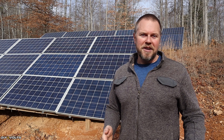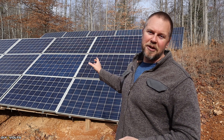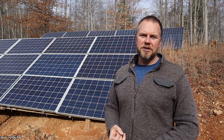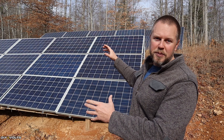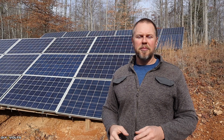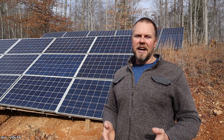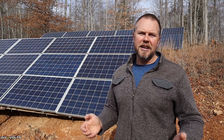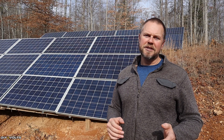My house has been running off-grid now for over a year using the nine kilowatts of solar that you see on the hill behind me. Now you may hear the term solar array, which just means several panels put together, but you may also hear the term PV array. The PV stands for photovoltaic, and that is just the same as saying solar, so you can interchange those however you need to.